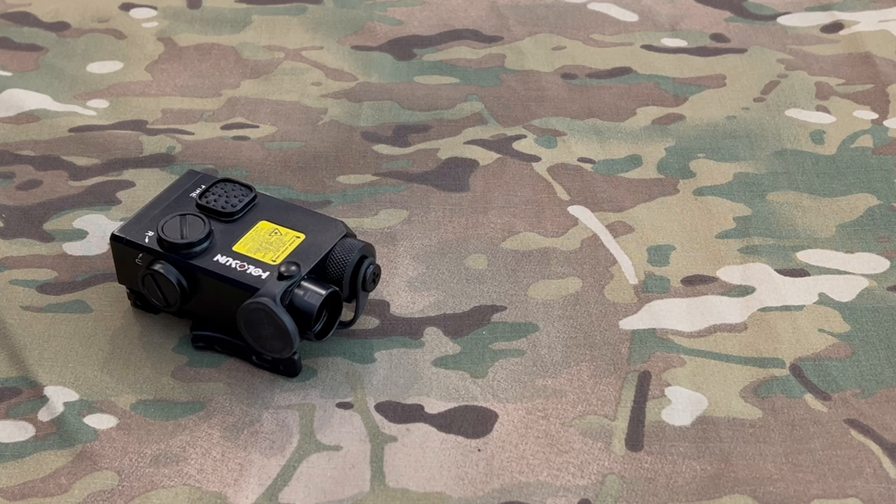That wraps up my review on the Holosun 221G. If you liked it, please like, comment, and share. If you're not already a subscriber, please do so now — that helps us with the algorithm and gets this out to more people so we can keep making these videos. I appreciate everybody's support and look forward to seeing everybody in the next video. Thanks.